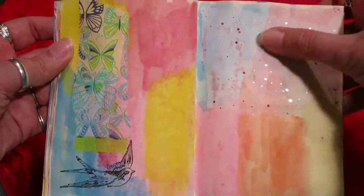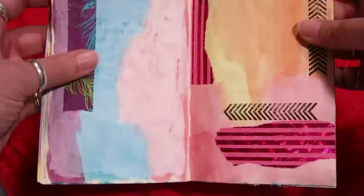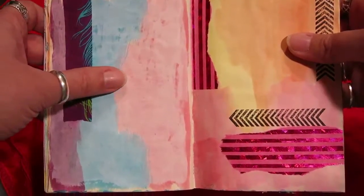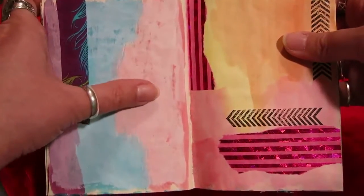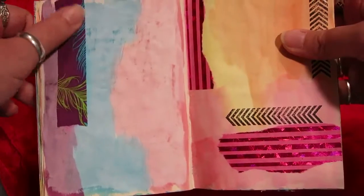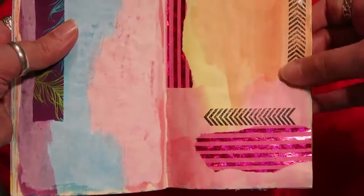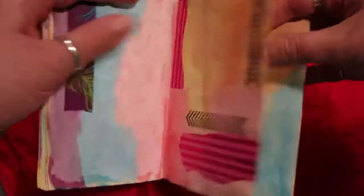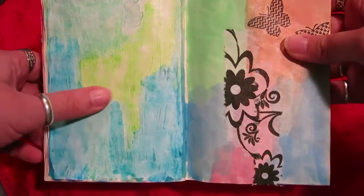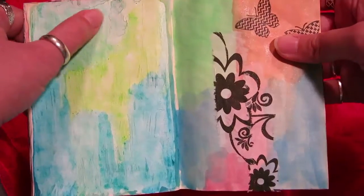Some more watercolor with tissue paper — you can see the sparkles. This is an interesting little experiment I liked: I gessoed this page and then put distress stains over it, and they turned out kind of cloudy, but I like that effect. Then there's a little bit of tissue paper. More watercolor with tissue paper and a stamp. Here's another page I gessoed first, then put watercolor pencils down — there are these great puddling effects.